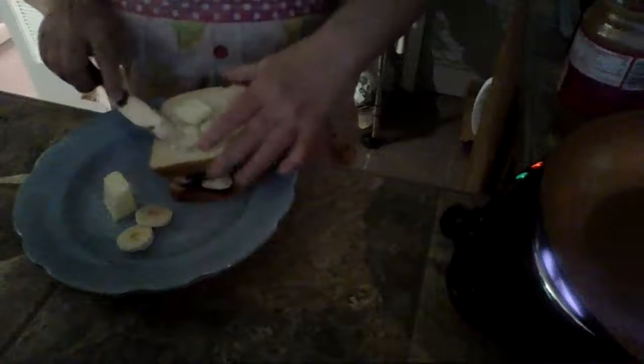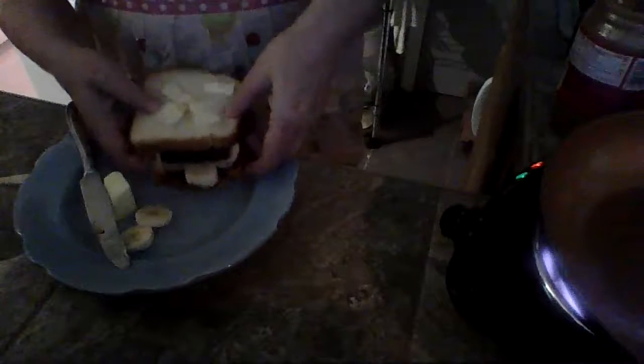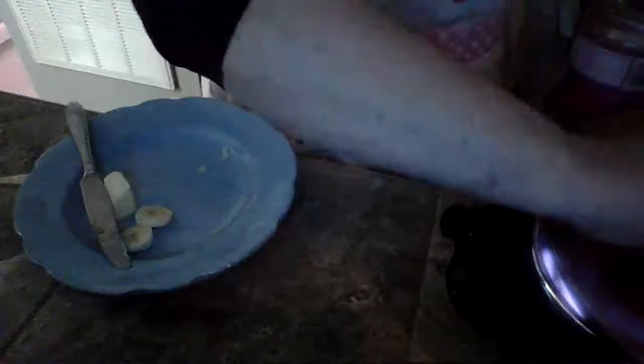Now take your softened butter — I took it out of the fridge a couple of hours ago to get it soft — and spread it on your bread like you would when you make a grilled cheese sandwich. I'm going to put that in the pan, and while it's grilling on that side I'll spread the butter on the other side.